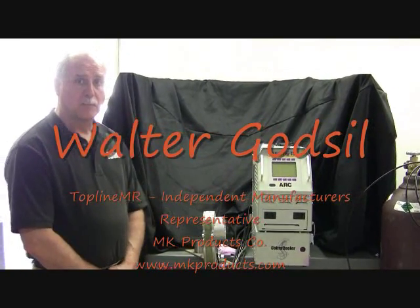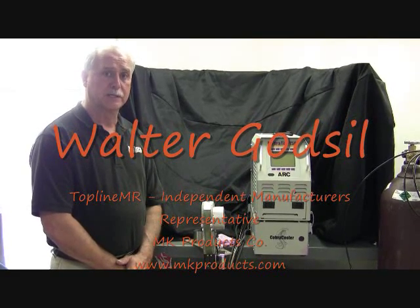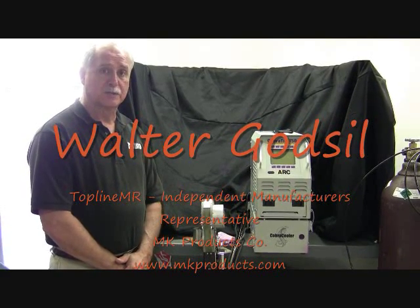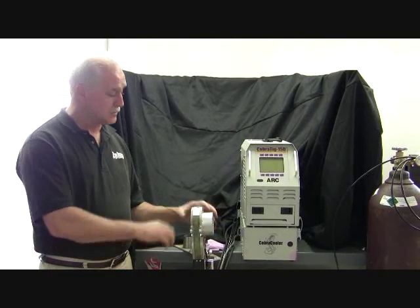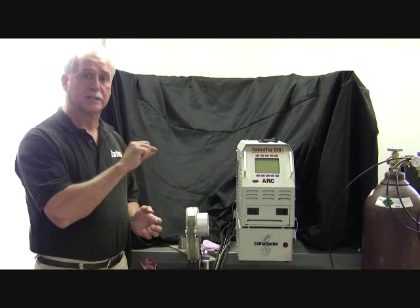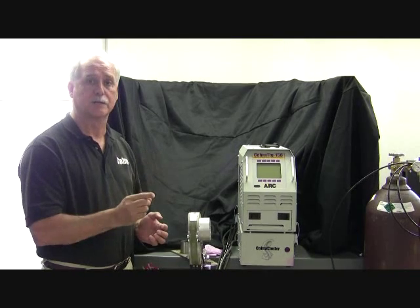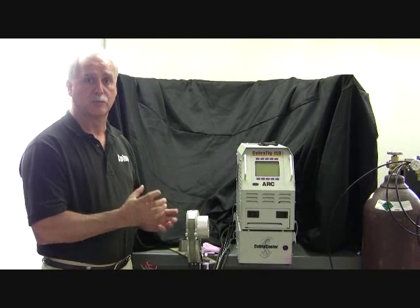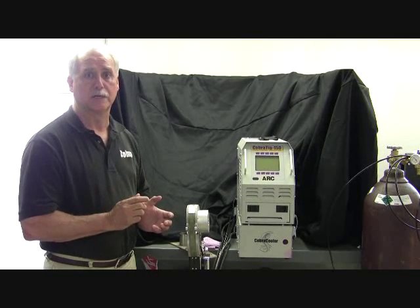Today we're going to learn about a process of welding called orbital TIG welding. Orbital TIG welding is done using a power source and an orbital TIG welding head that surrounds the pipe or tubing that you're going to weld, and then the tungsten electrode rotates or orbits 360 degrees plus around the tube. One start, one stop, one perfect weld.